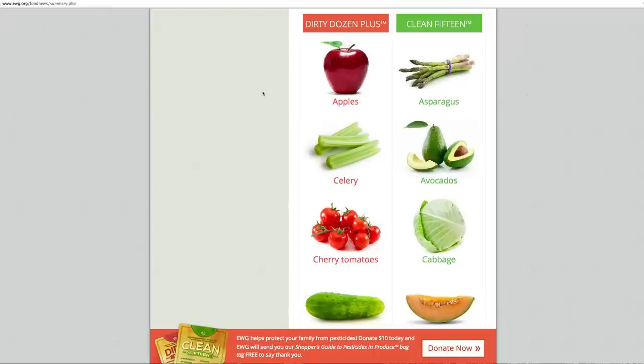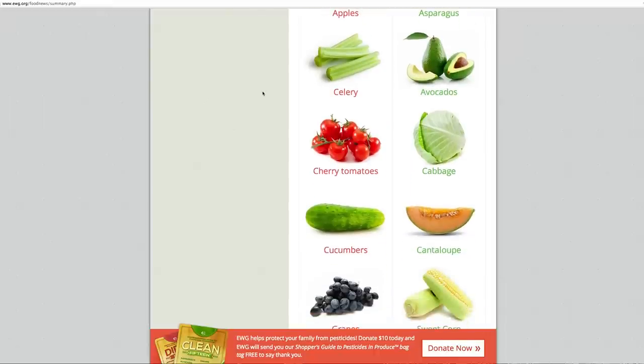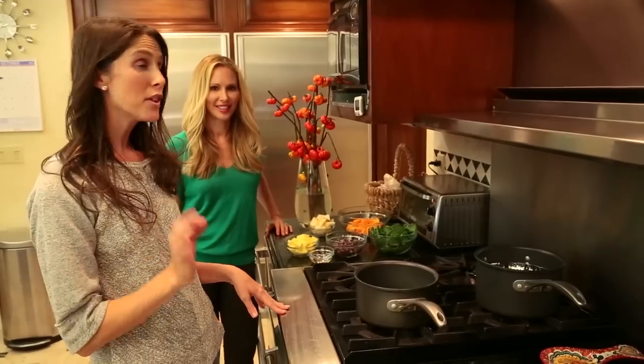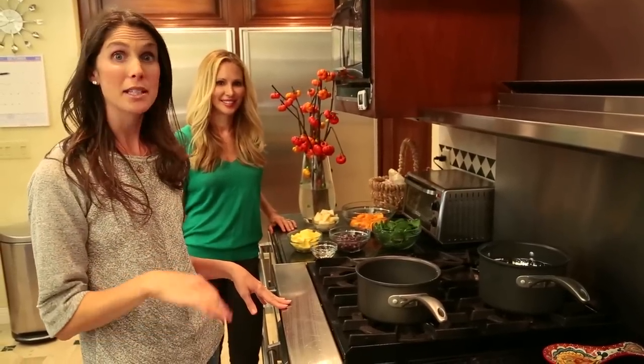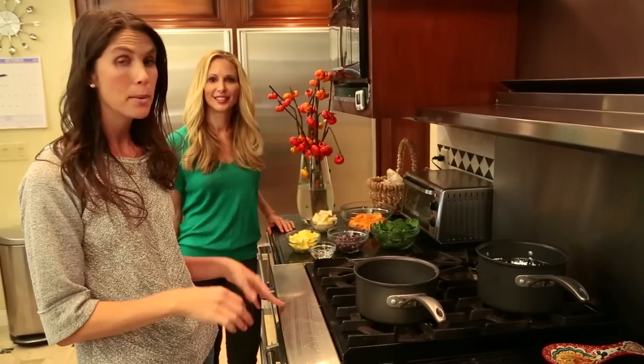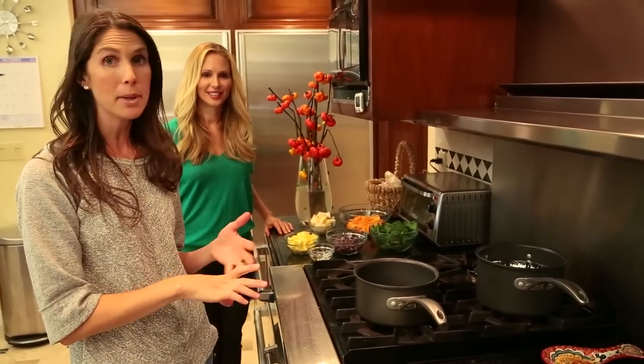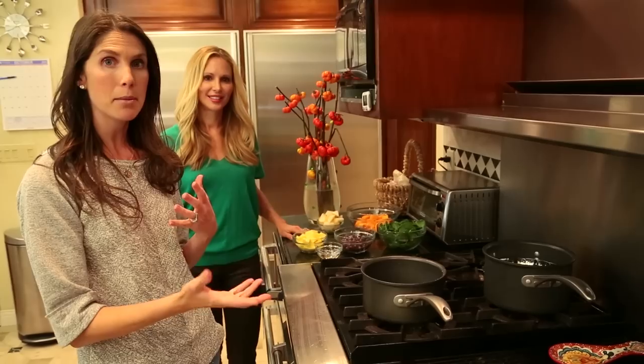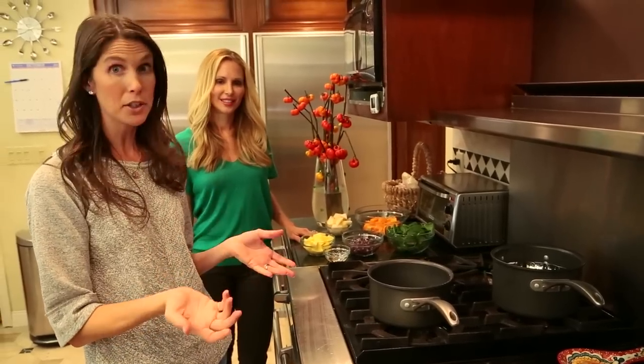Things with a thicker skin tend to be less contaminated. The reason you want to check this out is because it can be very expensive to buy organic foods and sometimes it's not widely available, so if you're prioritizing things you should check out this list — I'll leave the link down below. Now let's get cooking. We're going to get everything cooking at the same time to make it as efficient as possible. The first one I'm going to be boiling and the second one I'm going to be steaming, just so you guys can get a sense for both. In general it's a little bit better to steam because you retain more of the nutrients, but we're going to check out both ways.